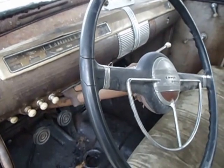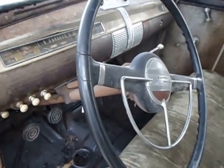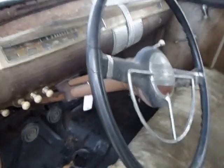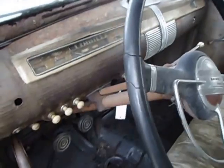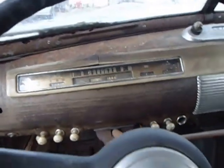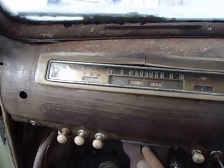I'm going to do a short video on this 1941 Ford sedan. It's got the original 85 horsepower V8 flathead engine. The engine runs well. I'm going to crank it up here to see how it runs — it needs a little bit of choke.